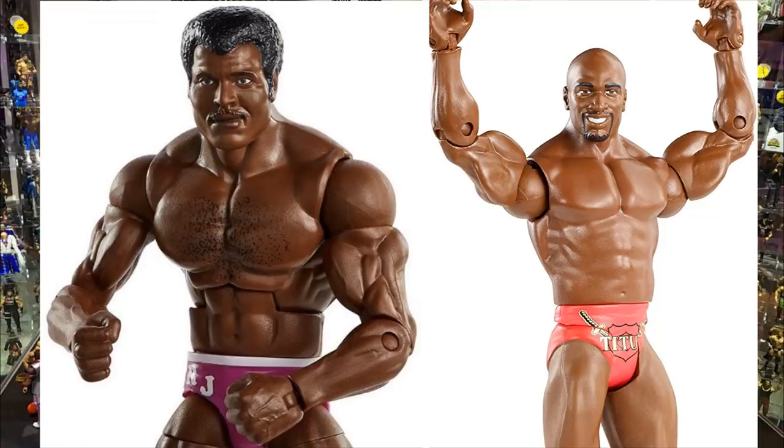Elite 80 Rocky Johnson is pretty easy. Since we never got a Titus O'Neill Elite, take your Titus O'Neill basic, do a head swap, knee pad swap, and boot swap — putting regular black boots from a Randy Orton or Triple H on there. Then put the Titus O'Neill head sculpt on. You can acetone off the RJ logo or use decals to paint over it. Very easy way to make a Titus O'Neill.